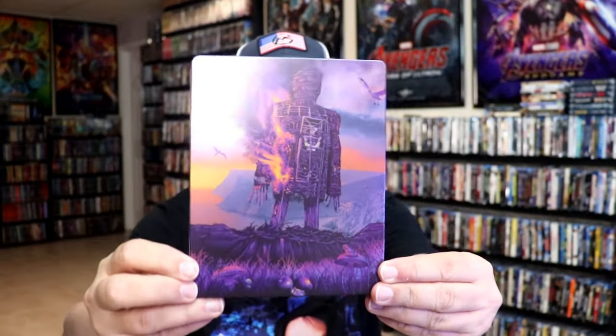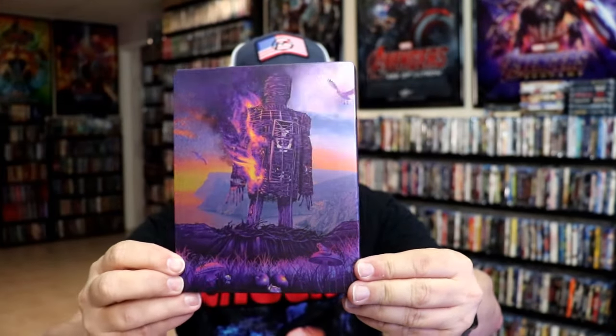Here's the front of the Steelbook. It is a matte finish. Really beautiful looking image there. I really like the way that looks. There's no embossing or debossing.